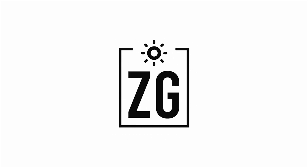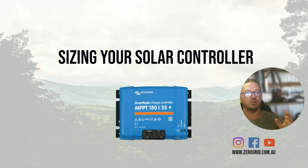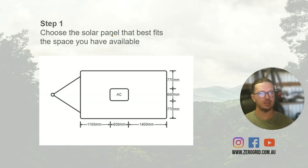I'm Landon from Zero Grid. I've been designing and helping out people with off-grid systems for a while now, and I just thought I'd run through my thought process when we are sizing a solar controller. There's a little bit more to it than just grabbing a solar charger and plugging in a solar panel.